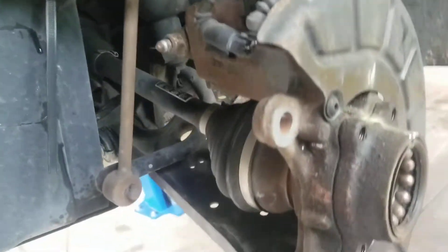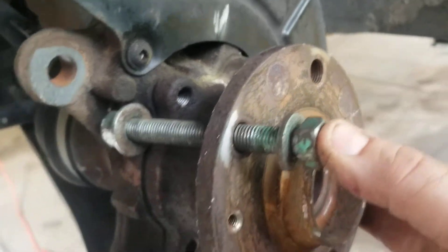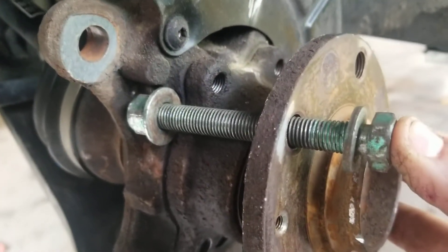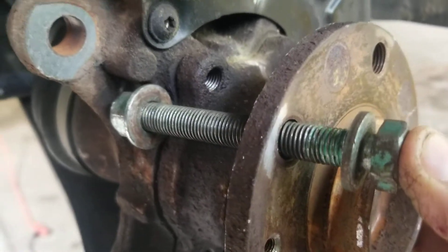One of the simplest things I've ever devised is this simple little bearing press. This is even easier on this Volkswagen because instead of having lug nuts they have lug studs, so you don't even have to bang the stud out. You take a big beefy solid nut and bolt and pass it through the stud hole.